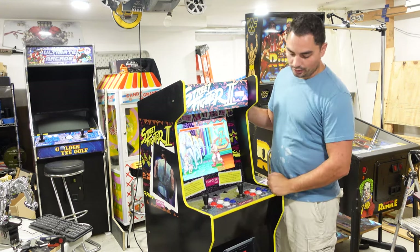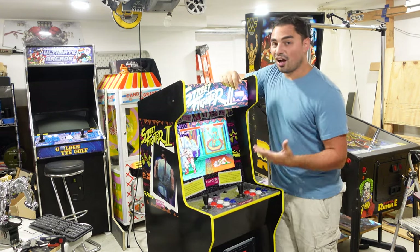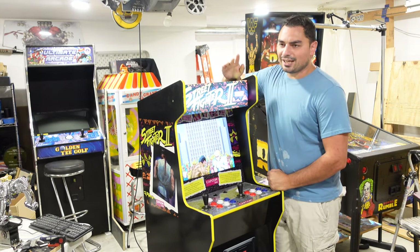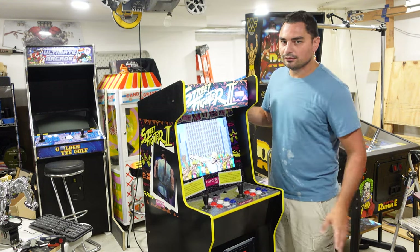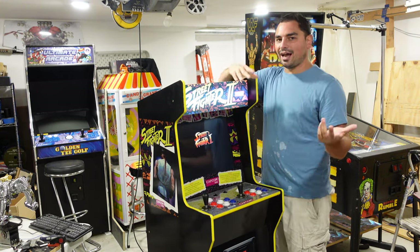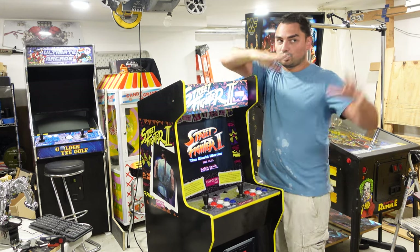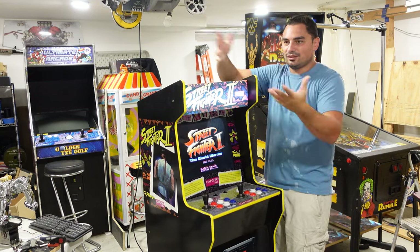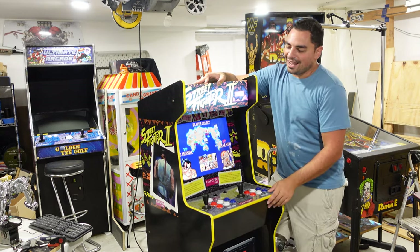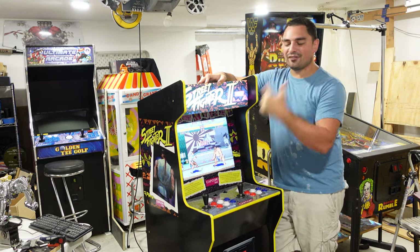Let's talk about this specific cabinet. This is the Street Fighter 2 with a riser — I've never seen an Arcade 1-Up with a riser. Long story short, I found this one on OfferUp. It was for $100. Anytime I see an Arcade 1-Up for that price, it's usually like a Pac-Man machine. This right here with the six button layout and two players — I could not pass that up.